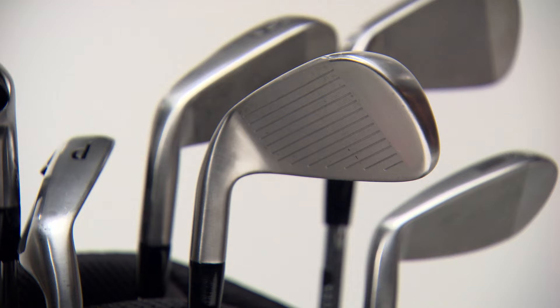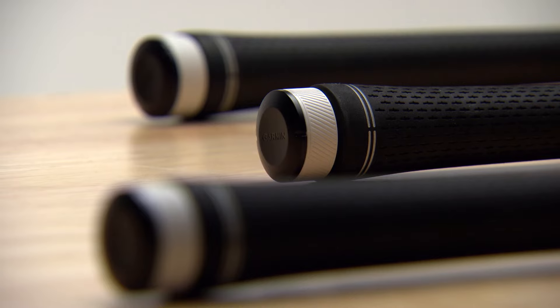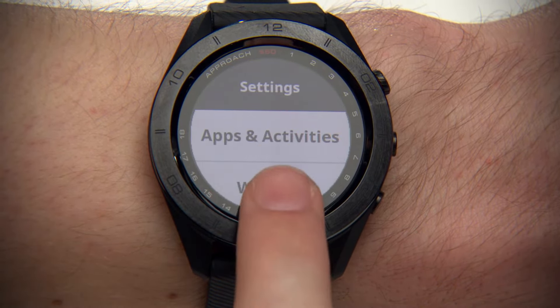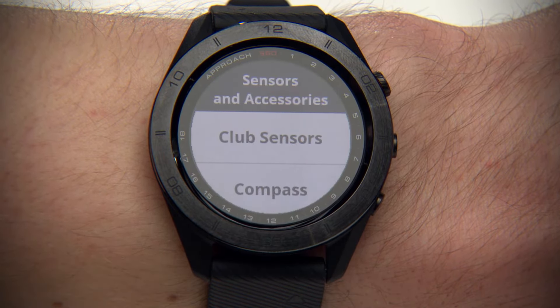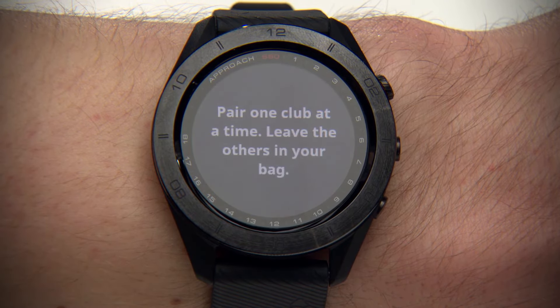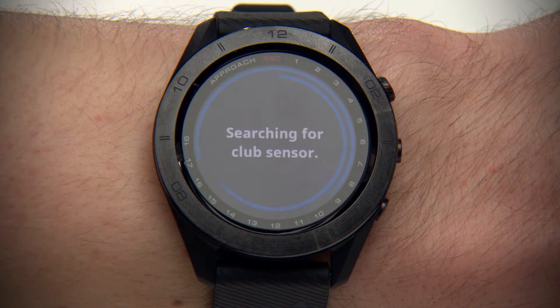Now let's pair your Approach CT10 trackers and assign clubs for each with your Garmin Golf Watch. First, make sure sensors are attached to all clubs you wish to track. Now take one of those clubs from your bag. Keep all your other clubs in the bag for now. From Settings, select Sensors and Accessories, then select Club Sensors, then Add New. Hold your watch close to the sensor and the watch will begin searching for the sensor attached to that club.